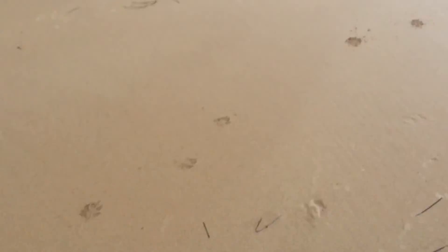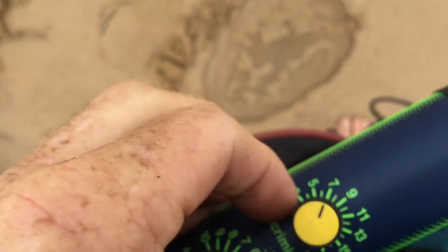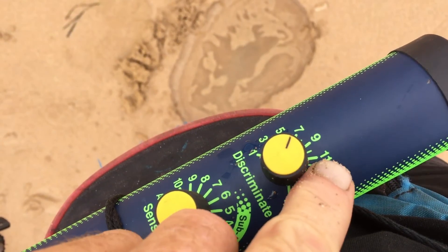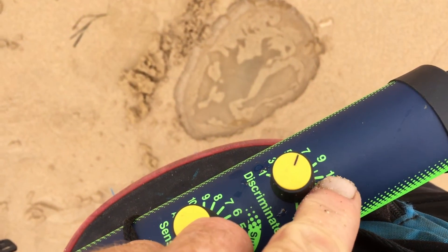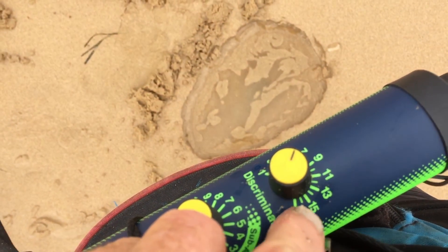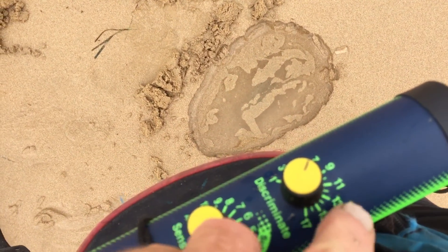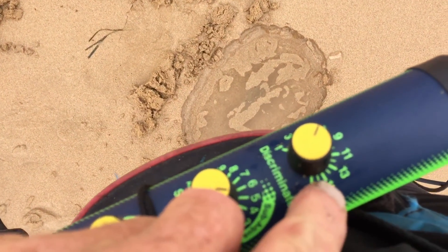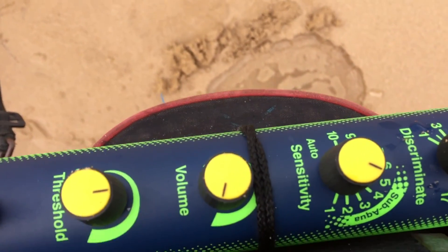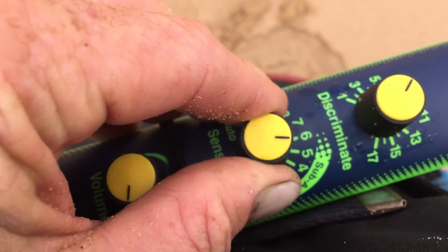At the moment I've been hunting just on sensitivity seven — I like putting it on seven. You start losing nine-carat, three-gram rings at about 11. Pull tabs you'll get rid of at 15, but if you start discriminating pull tabs at 15, you're going to definitely lose some gold along the way. Only do that in a trashy area.